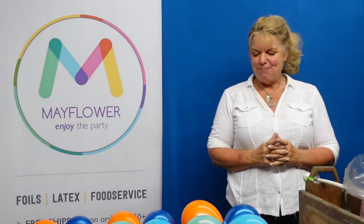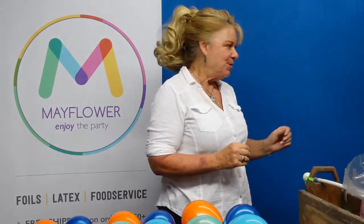Hello, my name is Suzy and I'm the training ambassador with Mayflower. Today we're going to do a triple collar, which is really cute in and of itself, but we're also going to add an additional twirls tail to it just for fun. So what we're going to need to do is start off.